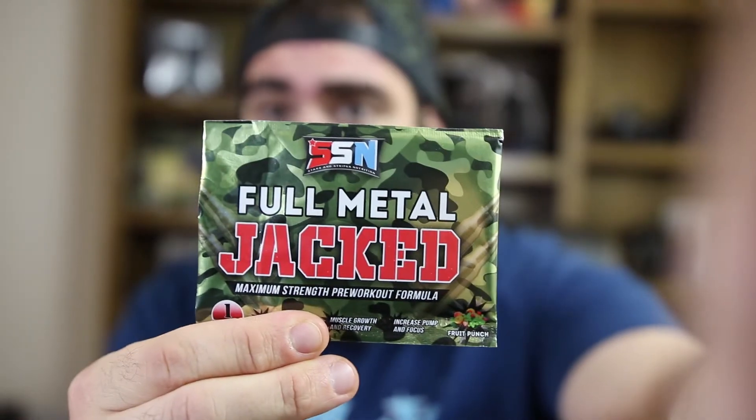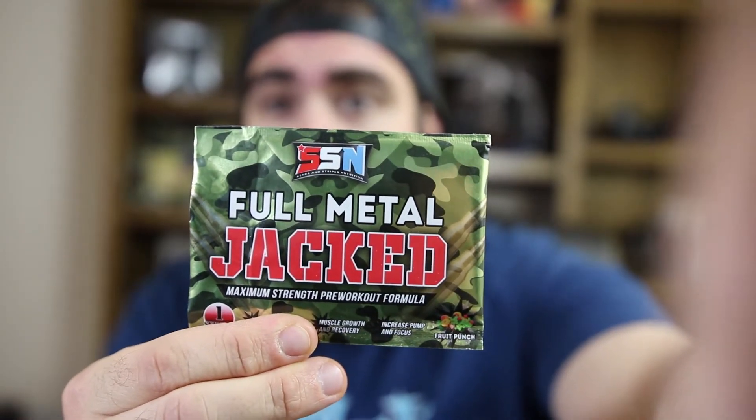Next up is Full Metal Jacked — a maximum strength pre-workout formula in fruit punch from SSN Stars and Stripes Nutrition. It promises explosive energy and endurance, muscle growth, recovery, and increased pump and focus. Very American — stars and stripes nutrition with a camo package. You take it 30 minutes prior to your workout.